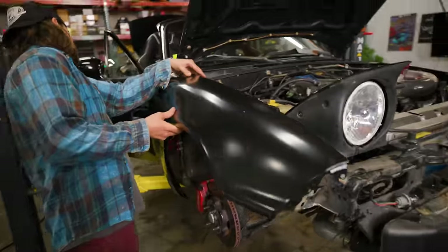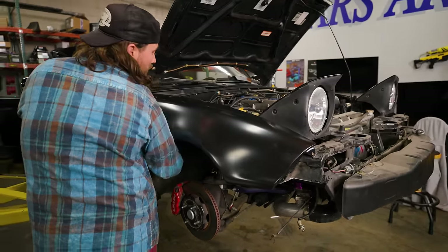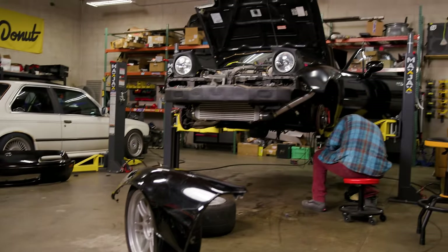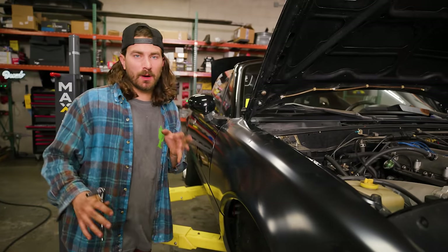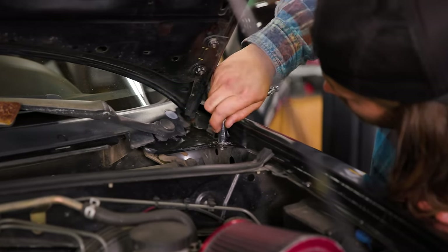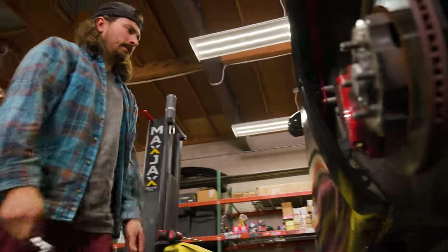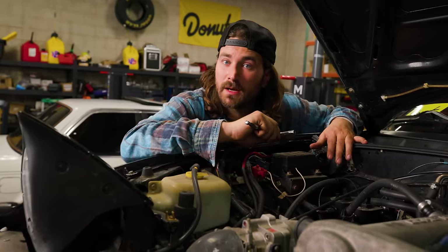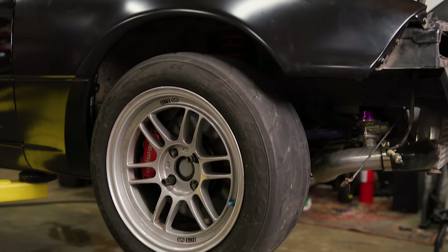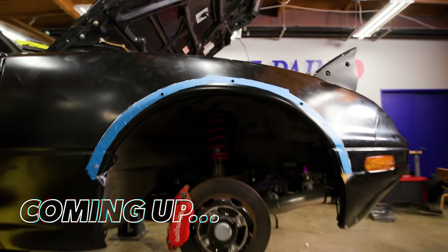It's time to put these fenders on. Anytime you're replacing a body panel like these fenders, there's going to be a little bit of fitment required. They'll go on, but one of the things you're paying attention to is your panel gaps. Right now I'm just adjusting this thing to try to get the gap to be even the whole way — it opens up a little bit at the top. Just loosen some hardware, push it around, tighten it back up until we're happy with it. You only get to do this one time, so there's no turning back.